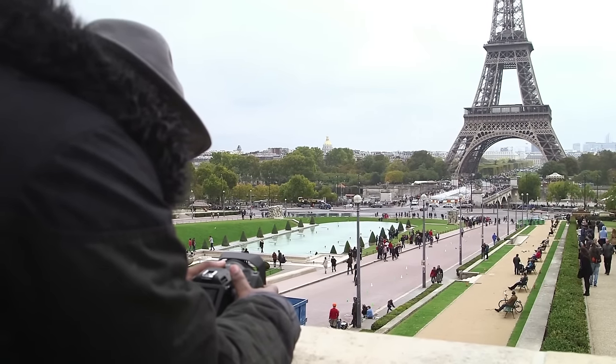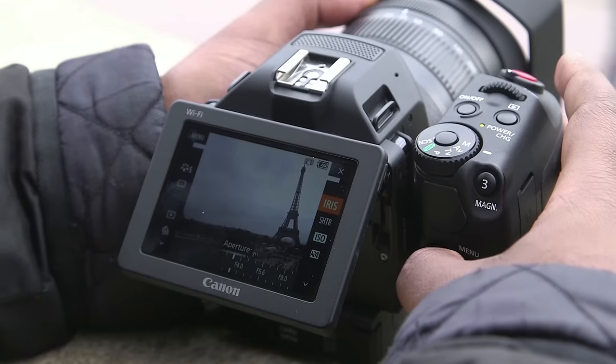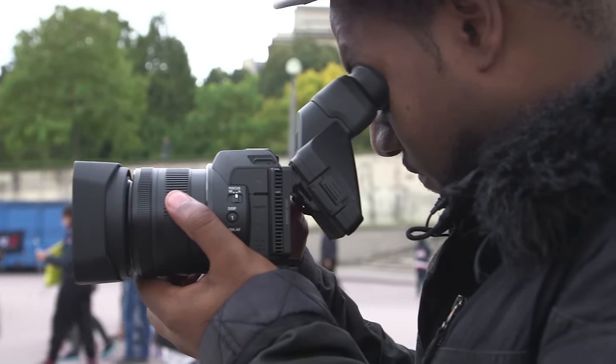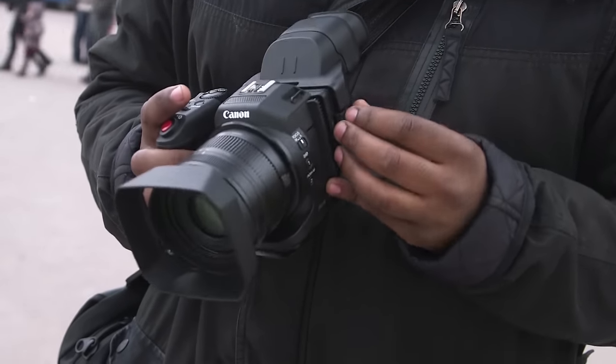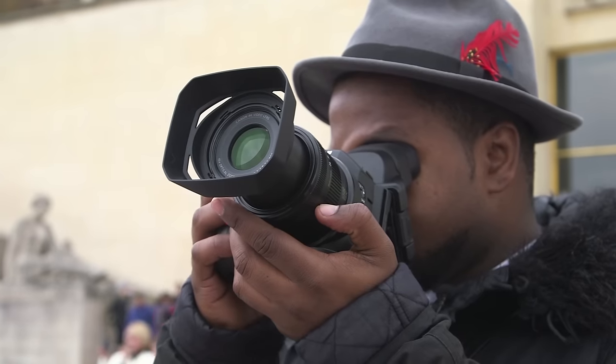We would have really liked to have seen that fixed at a constant aperture, but that would have added a lot more weight to this camera. In the box, as well as the camera, you'll find an optical loop that Canon has provided instead of giving the XC10 a dedicated electronic viewfinder. The loop clips onto the back of the camera, and I imagine if you were in a rush it would be a little bit fiddly, but on bright days it can be useful.